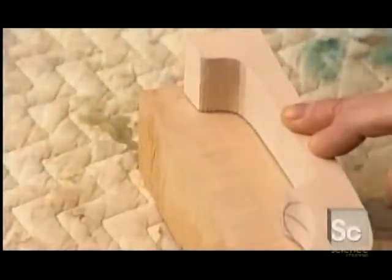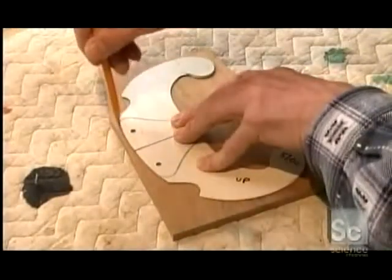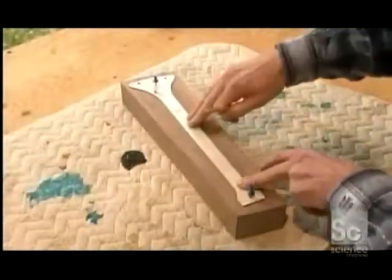He traces the shape onto a piece of maple. Then he outlines the top plate. He uses walnut for the lower bout, or bottom part, as well as for the backbone of the violin.